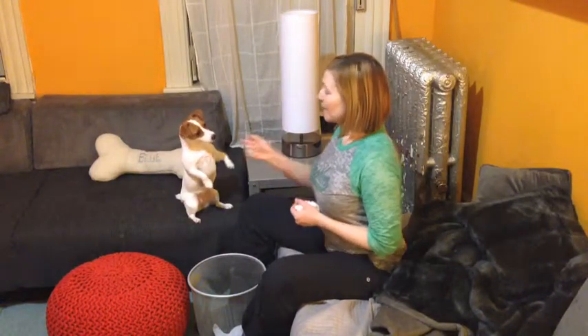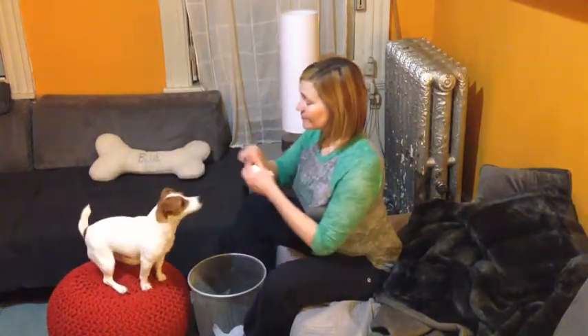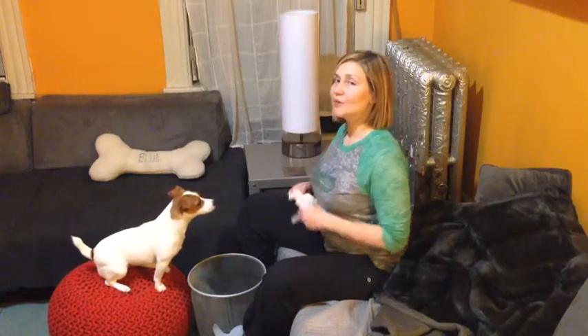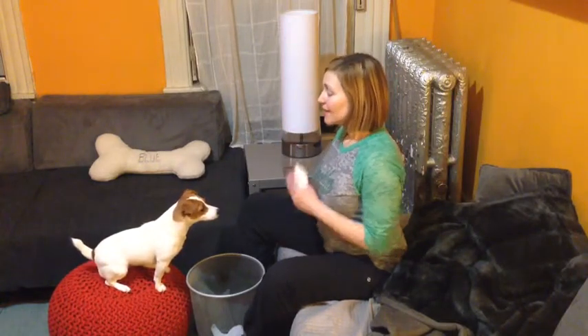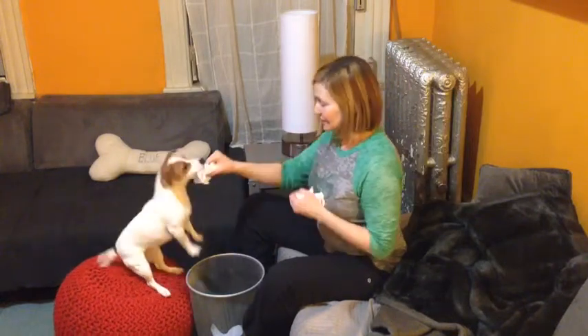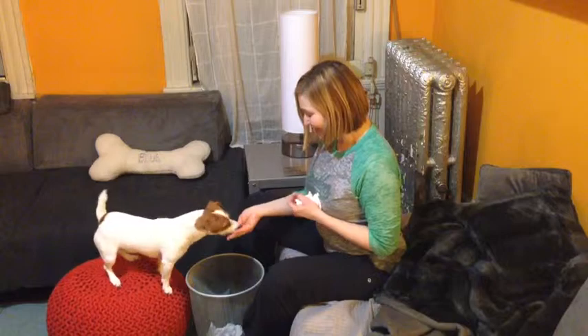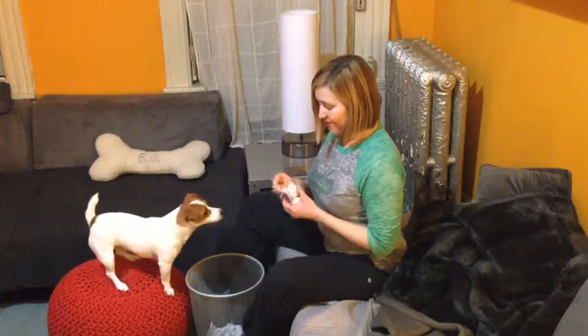Last but not least, you're going to teach your dog how to put the Kleenex in the waste basket. I'm going to have her right here so the waste basket is between us. I'm not going to do the whole trick at once — I'm going to take these little tiny pieces and teach them separately. I'm going to give it to her, and naturally she's going to spit it out because I have a treat in my hand.